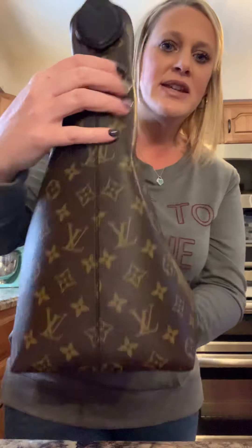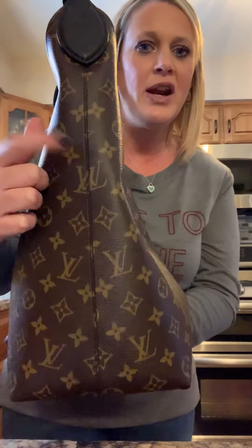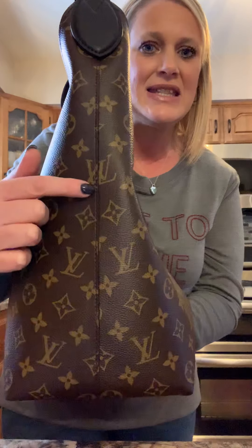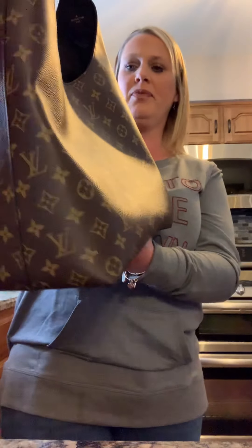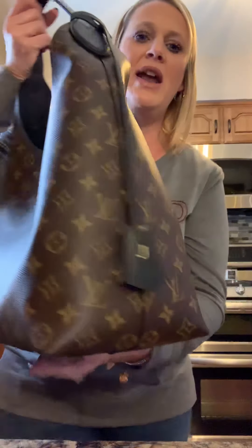I was not too happy that the seam right here does not line up the greatest — you can see right here and right here, and then there was another spot on the other end. But this was the only bag they actually had in the store, and it wasn't anything too horrible. I was just like, I'm going to deal with it. Plus, I'm a very impatient person, so to have to wait maybe a week — I was like, it is what it is.